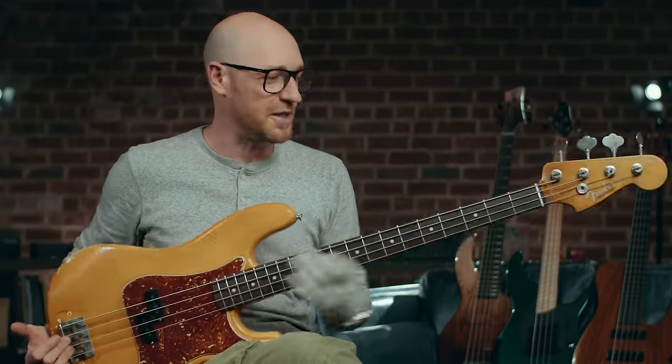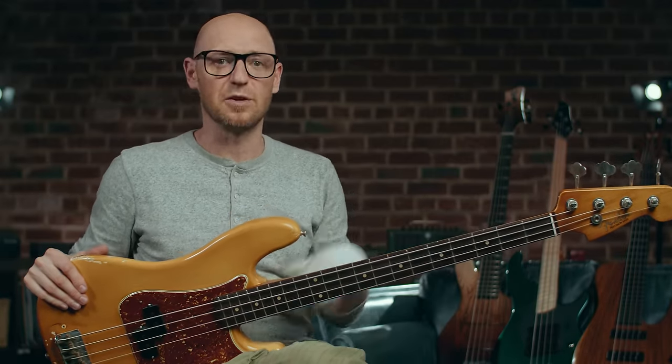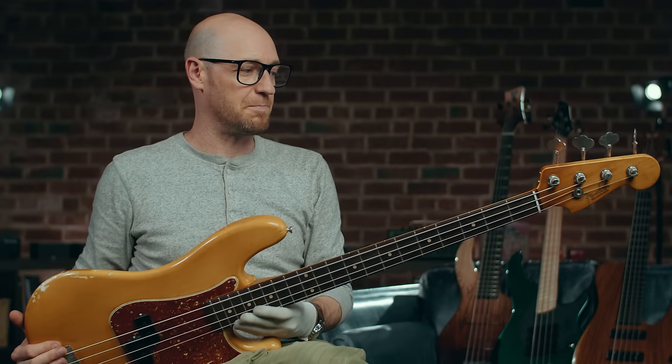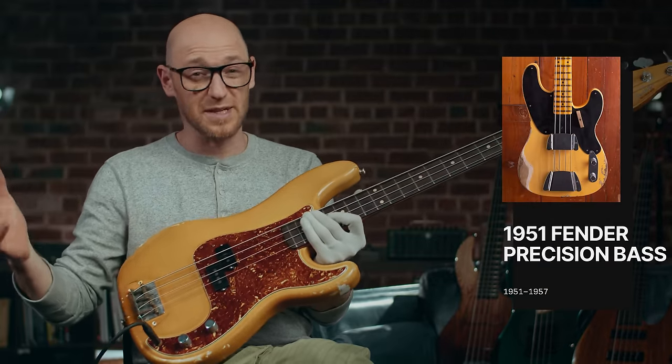This is like the ultimate workhorse instrument. These were developed in around 1951 or 1952 — the first precision basses were made. And other than a few changes, they're pretty much identical.